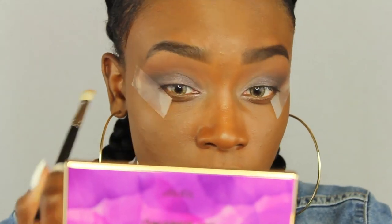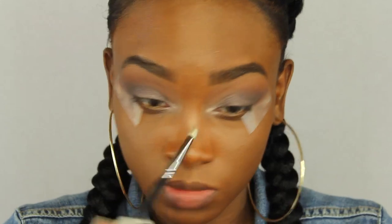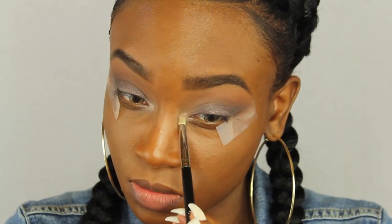I'm blending out the transition colors, then putting a color from the Tarte palette in my inner tear ducts to open up my eyes a little. Now I'm taking Eye Kohl by MAC for my waterline — I do this almost every tutorial. I've tried white but it doesn't look good on me, so I always do black — it's just my go-to.